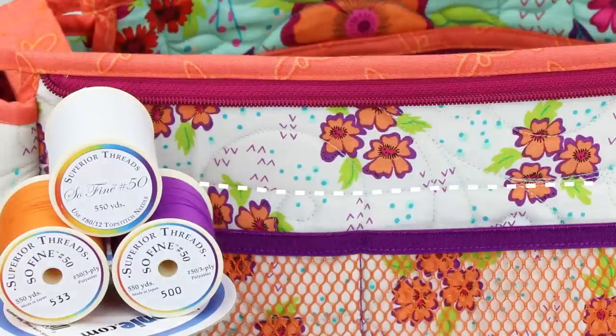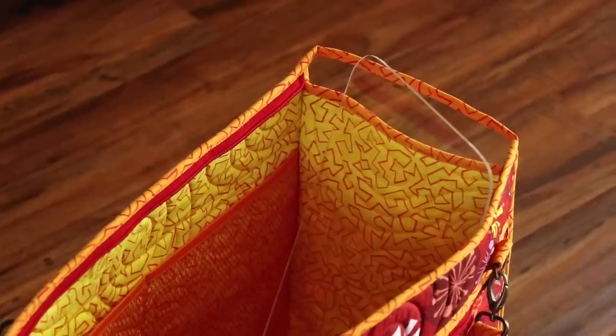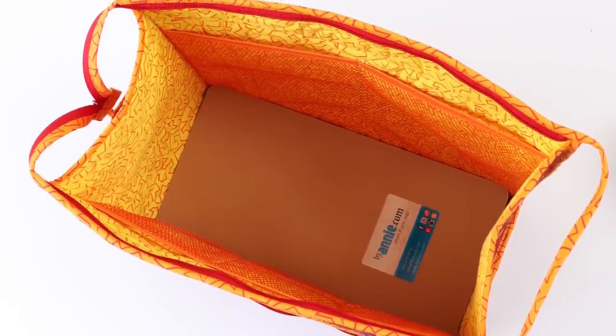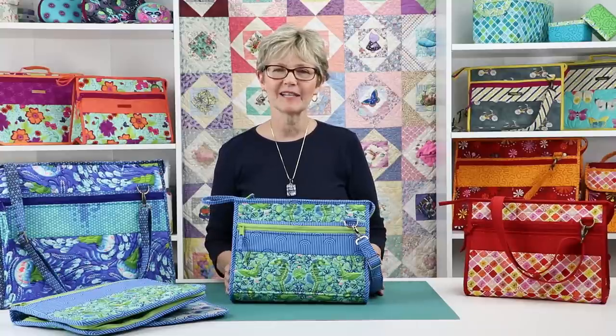We also picked threads to match the lining and fold-over elastic. Finally, if you're going to carry heavy items in the tote, we recommend slipping a plexiglass-based stabilizer into the bag to stabilize the bottom. You'll find a pre-cut stabilizer for the large tote at BuyAnnie.com. I had so much fun making these sturdy, spacious totes and I'm excited about using them with my Running With Scissors tool case.